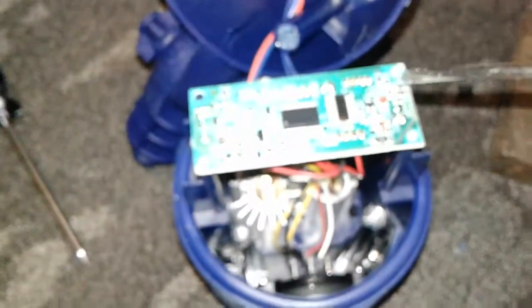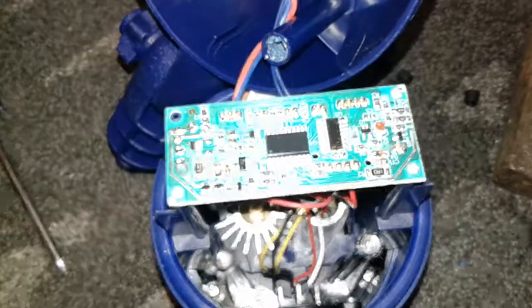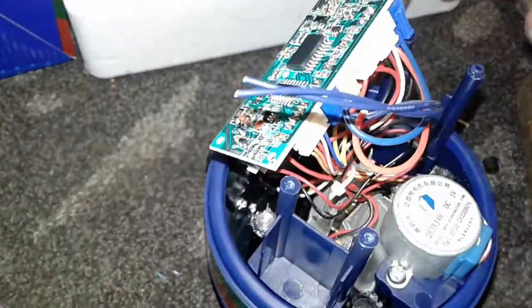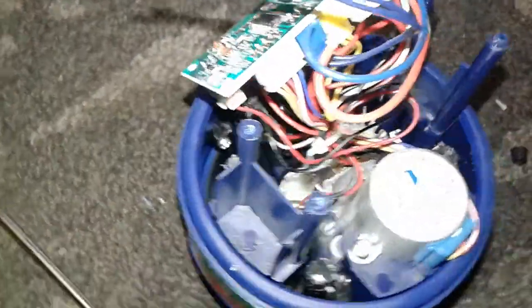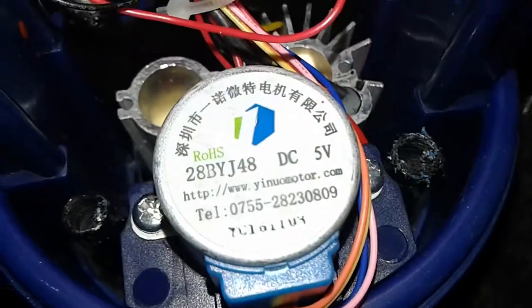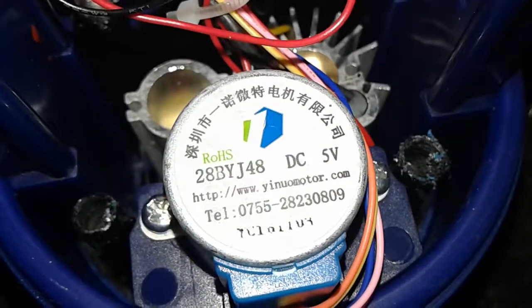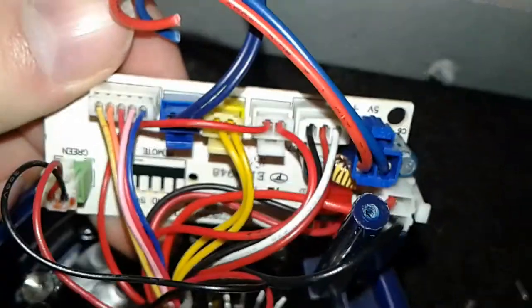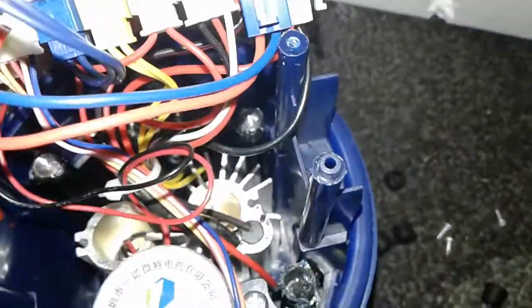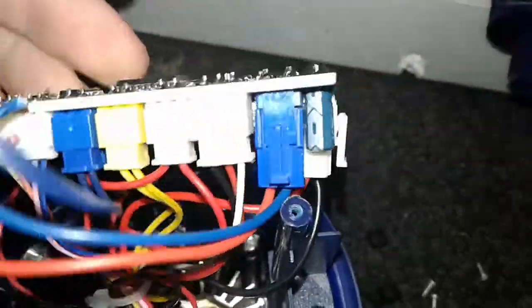I'm going to go ahead and remove these circuit boards. I snipped these wires and left them long in case I want to do anything with this. There's a small motor inside it, and you can see the circuit board. You can unplug everything in there, which may end up being very convenient. I'm going to unplug everything from the circuit board.